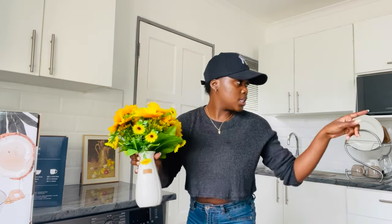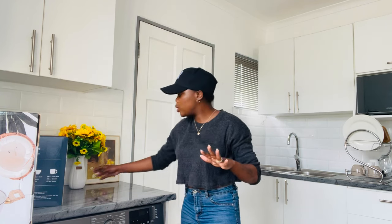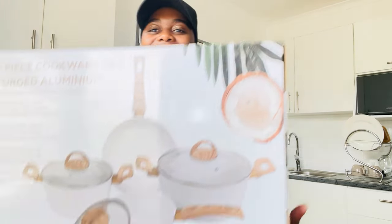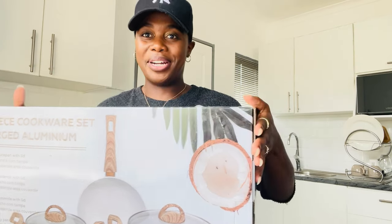I just took this from my console table — I'm trying to make my background look cute for you guys. But anyways, this video is about — drum roll please — the famous, famous, famous Checkers pots.